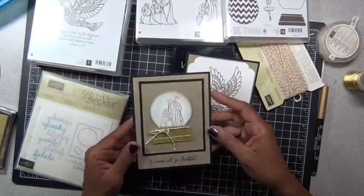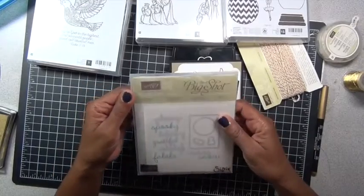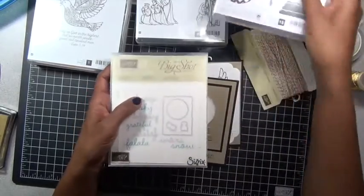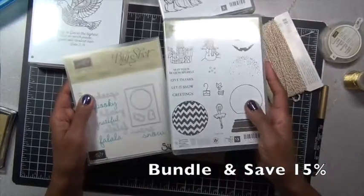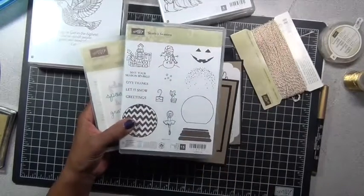This first card here — I used our new seasonal frames thinlit die, which coordinates with the sparkly seasons die, so you can get these as a bundle or separately. If you want more information on any of these Stampin' Up! products that I'll be sharing with you today,